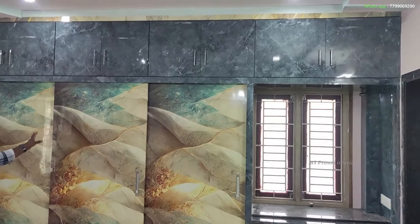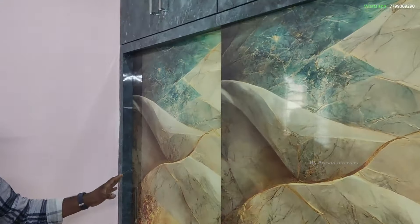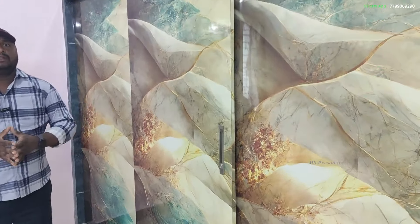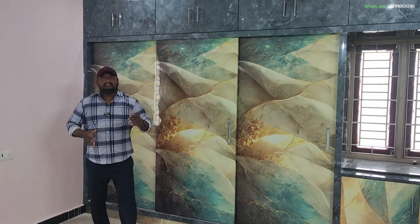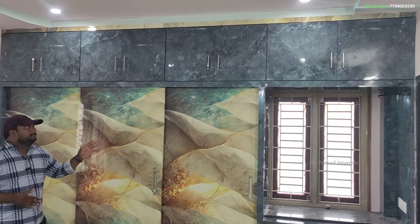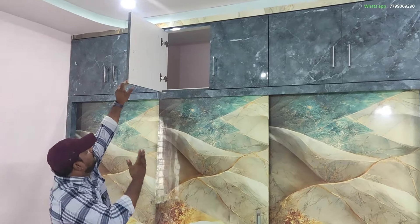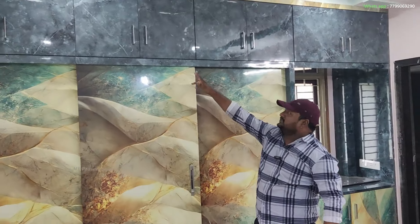We have 3-door, high-gloss options. We have 4-door and 5-door configurations, as well as a 3-door with a small laminate. There is also a 1-door and a 5-door with an open bull door. These are the 6-door shapes with varying widths on the 3-door.